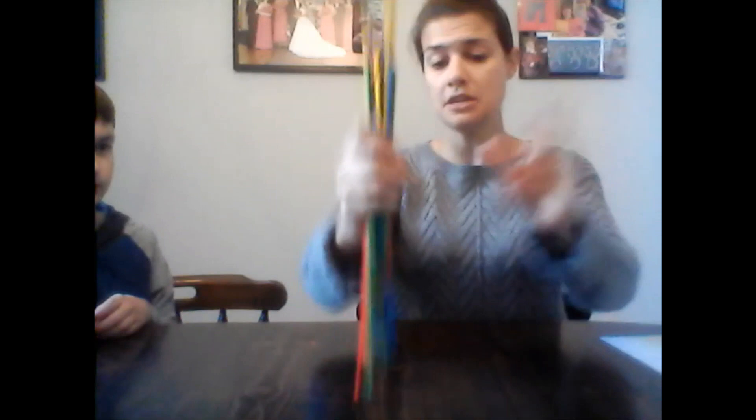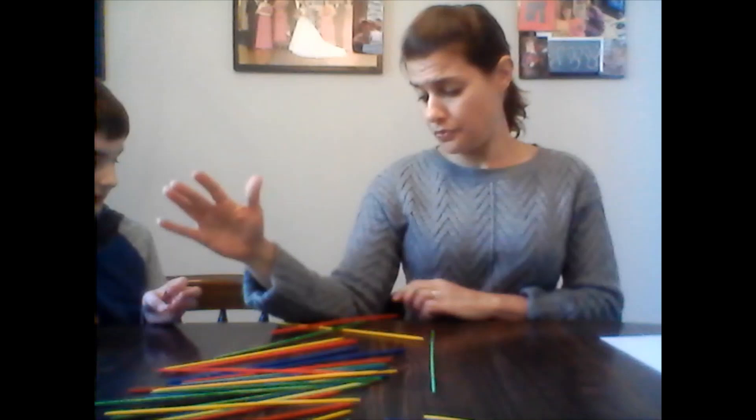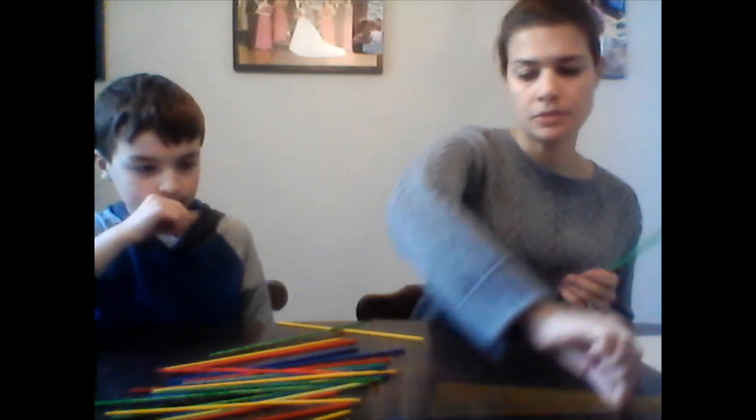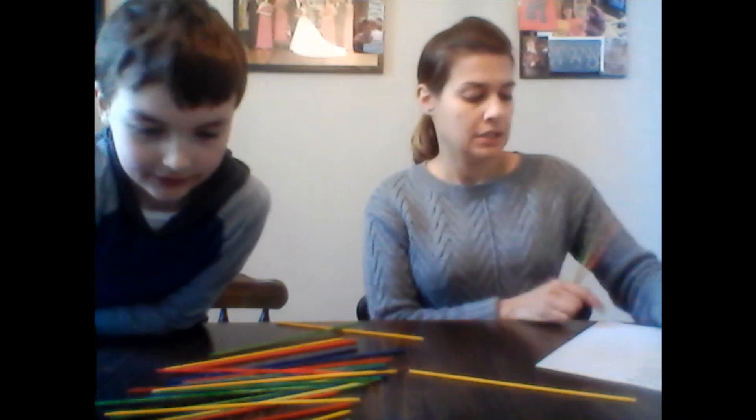I'm going to pick up the sticks again. You can choose to do this any time on your turn or you can wait. I picked up a red — that's 10 points — and two greens, so 13, 14 points total. Now I have 18 points altogether.